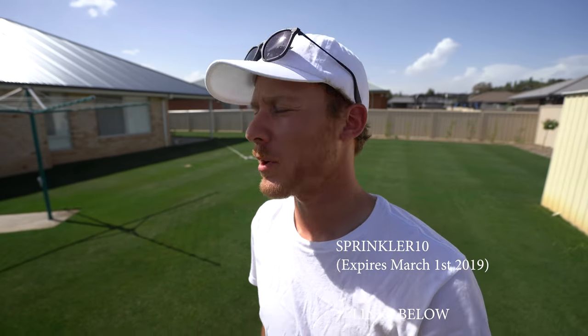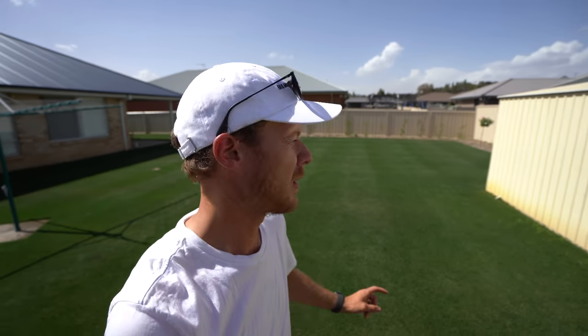If you do want one of these, I do actually have a code for Hose Link and all their sprinklers — it's SPRINKLER10, all capitals. I'll put it on the screen below. They are compatible with all hoses as well, not just the Hose Link reel. I'll link below also to Hose Link's promotional video on the sprinkler itself because they'll probably go into more depth than me.